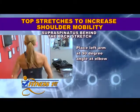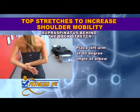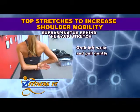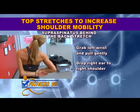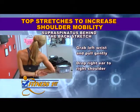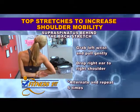Place the left arm behind at a 90-degree angle at the elbow. Grab your left wrist with your right hand and pull gently away from your left shoulder while dropping your right ear towards your right shoulder. Hold for 30 seconds.